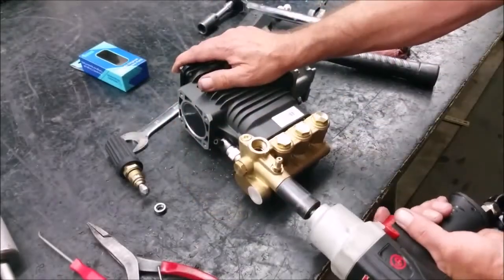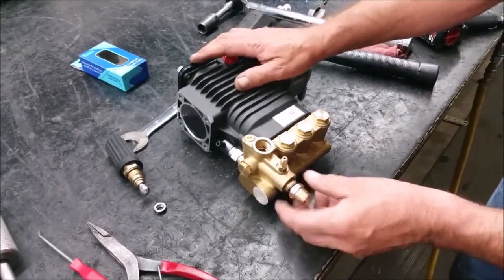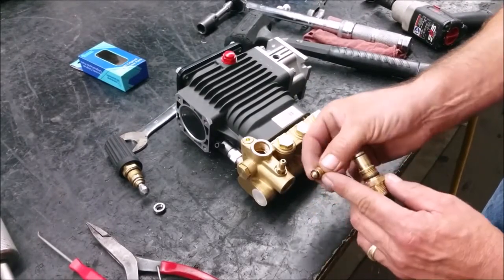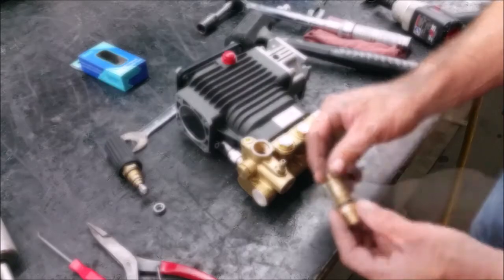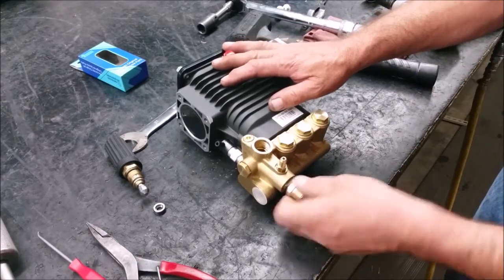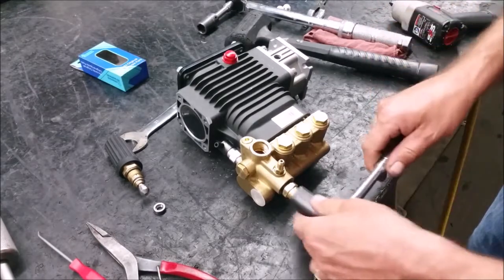Next, remove the chemical injector with a 19mm socket. Replace the shutter and make sure that the tip is installed towards the pump. Make sure the shutter doesn't fall out when you put it back in, then hand tighten.